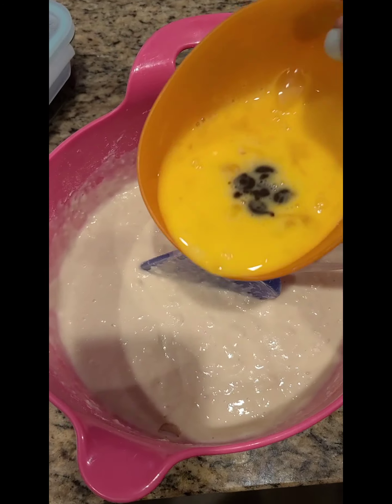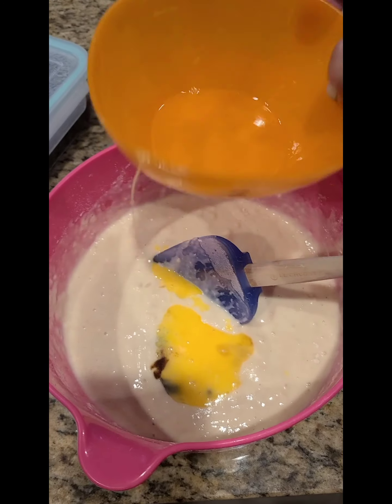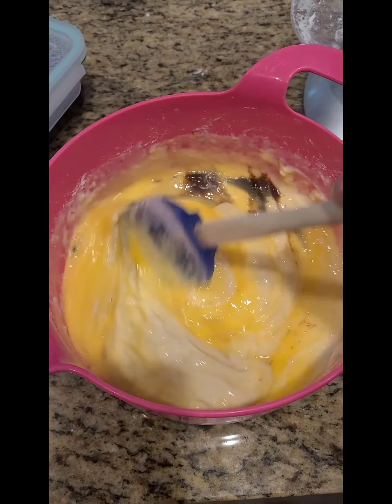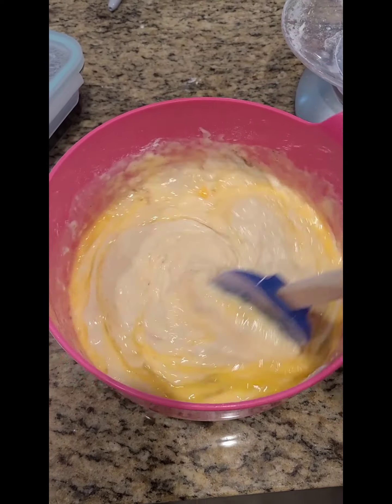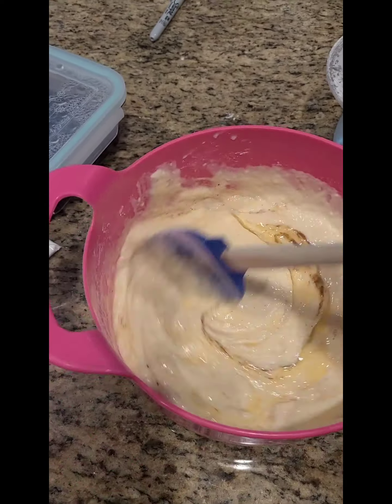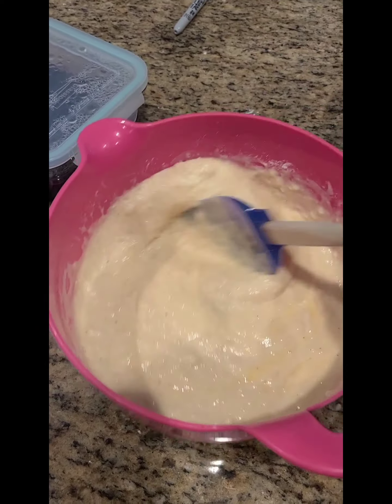Then you add two beaten eggs, and I used vanilla bean paste instead of vanilla. Mix that in, and once it's combined, you cover it and put it in the fridge overnight. We will be back tomorrow to cook the waffles.